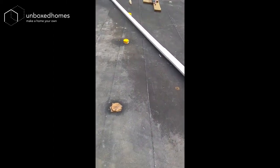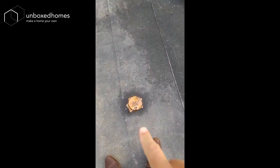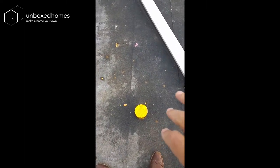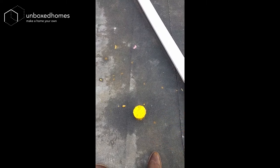Coming out to the roof, these are where they're going to be fixing through the balustrade. The roof felt wraps around before they fix it in, in order to create a neater seal.